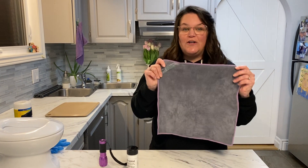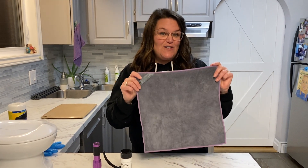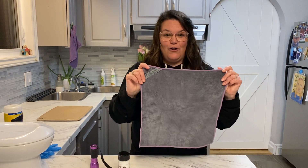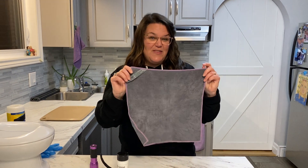This is a cloth that you're going to remove 99% of the bacteria on any washable surface with only water. You're going to remove any bacteria in your home with only water when used properly and cared for properly, and you're only going to use water when you're cleaning with this EnviroCloth.